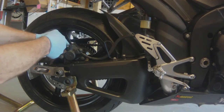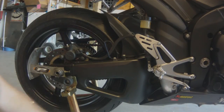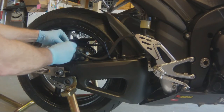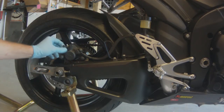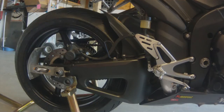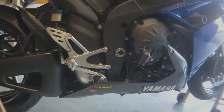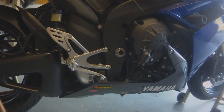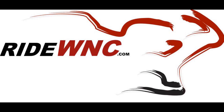Make sure your bleeder valve is tight, and always put that dust cover back onto the valve. The last step when doing any brakes — front or rear — is to hit the lever a few times. Thanks for watching.